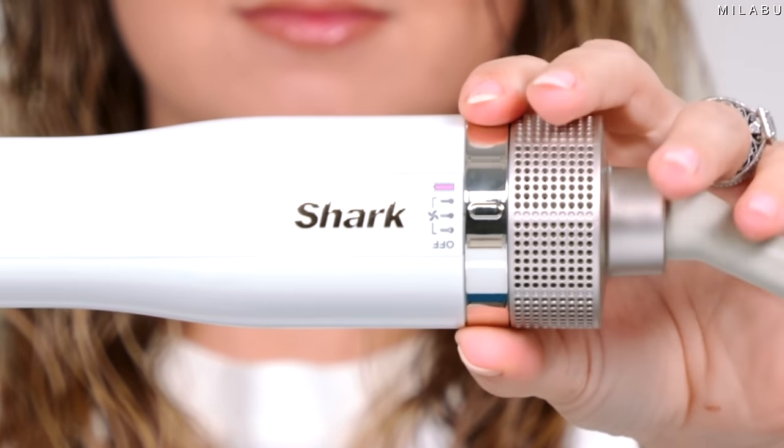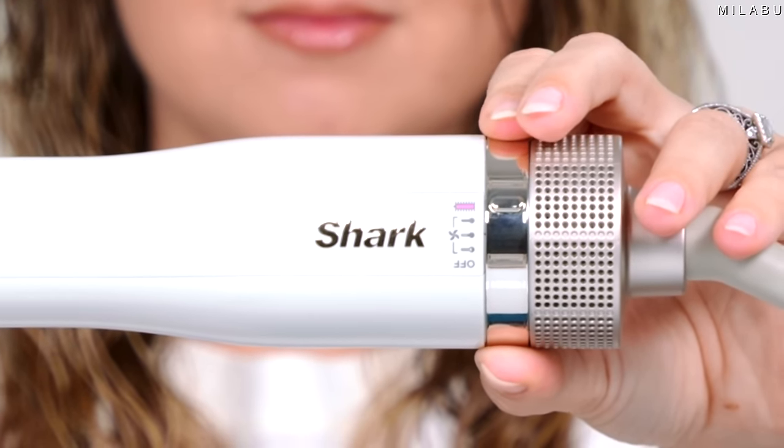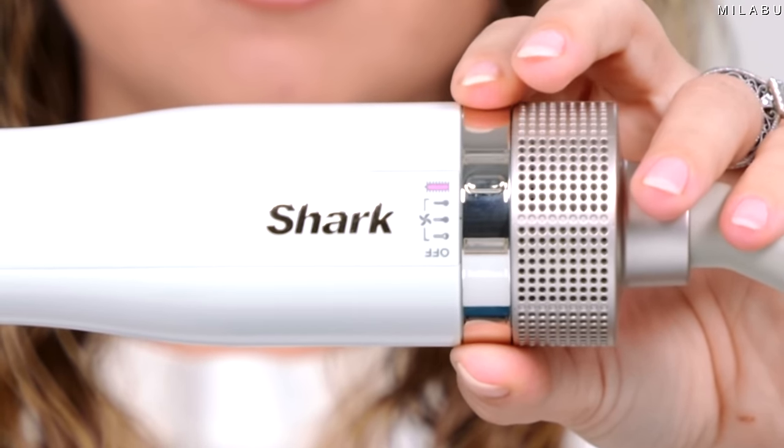So you have two modes: wet hair mode and dry hair mode. When it's in the wet hair mode, you have three airflow options — low, medium, and high. The plates only turn on and heat up in the dry mode feature, and they heat up to 420 degrees Fahrenheit. That's the only temperature setting you're given — just the one temp.